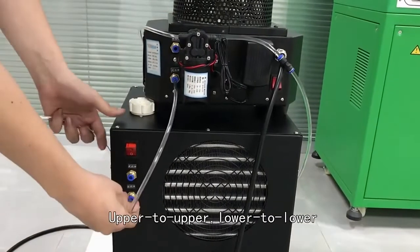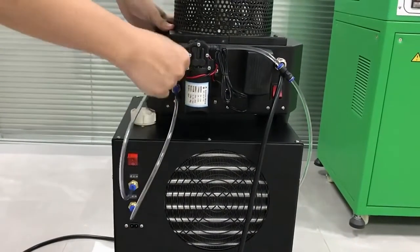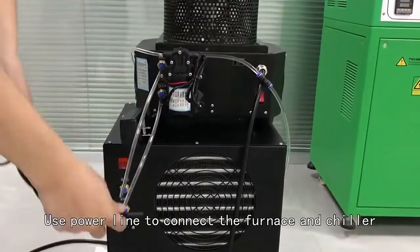Use two hoses to connect the furnace and chilla, upper to upper, lower to lower. Use a power line to connect the furnace and chilla.